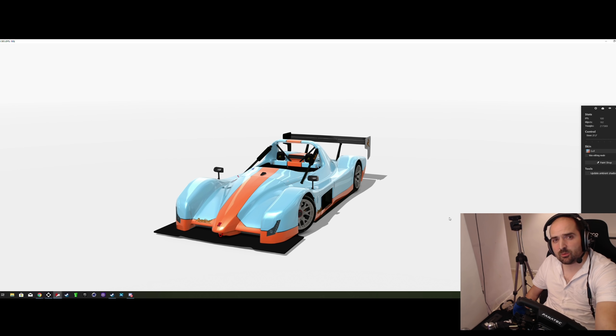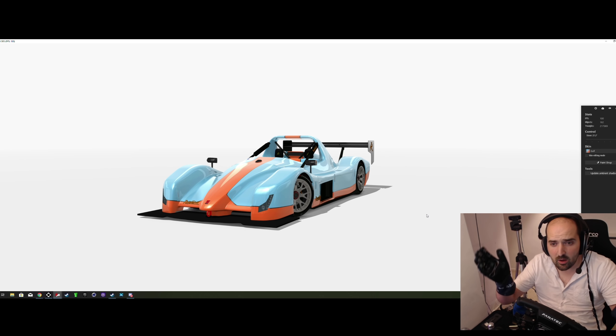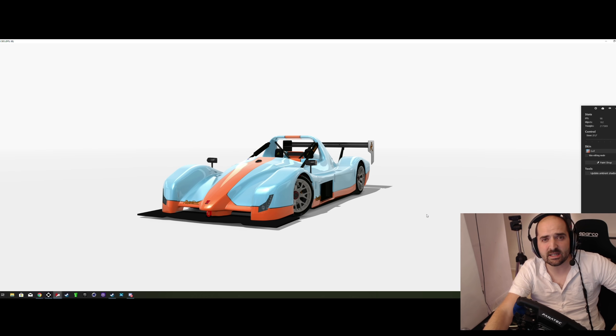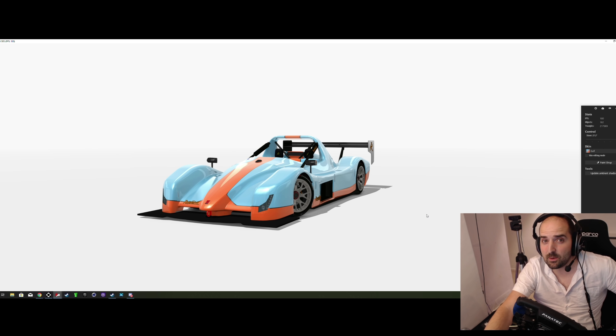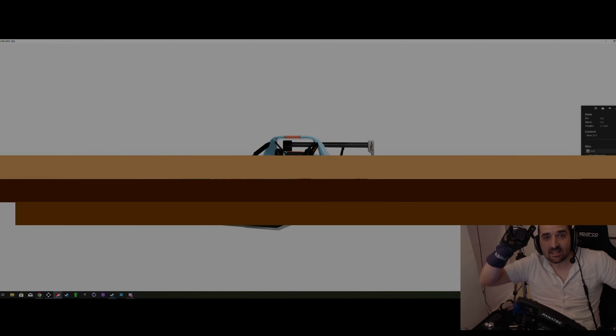The insane modder that goes by the name of Sean Clark has just dropped upon us a beauty that is the Radical SR3 for Assetto Corsa. In this video we're going to jump into it and give it a first impressions drive. If you like simulated race cars hit the like button and let's go!